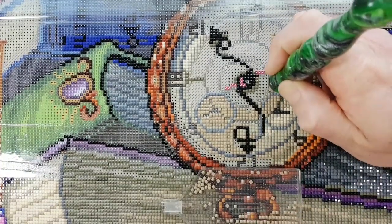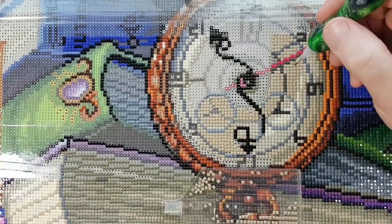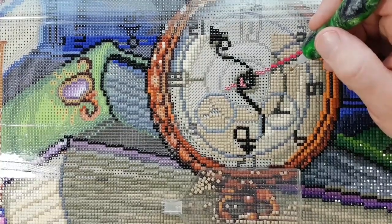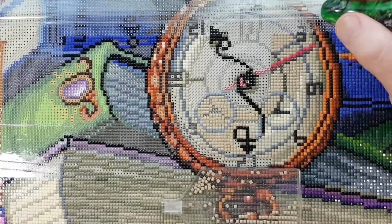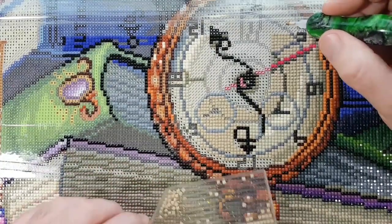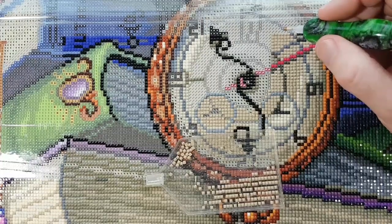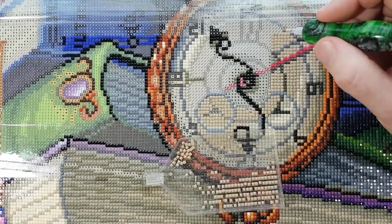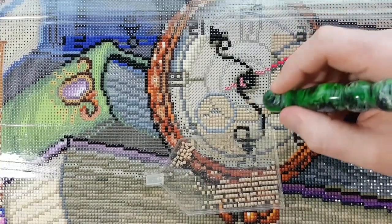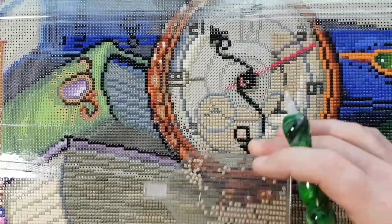I'm thinking I might trade in my PS4 to get the PS5 — PlayStation 5. A co-worker suggested that. Just trade in your PS4, as PS5 is backwards compatible so you can still play your PS4 games. I'll go back here for the symbol.